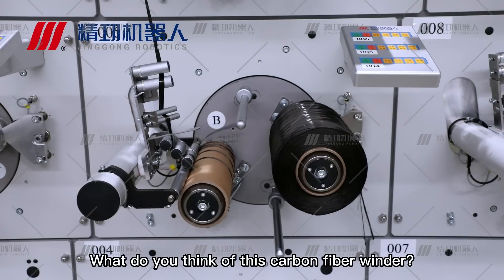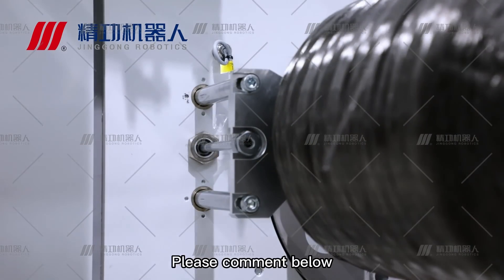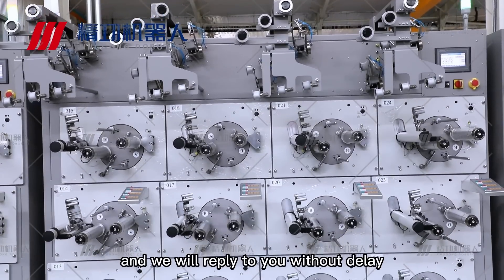What do you think of this carbon fiber winder? Please comment below, and we will reply to you without delay.